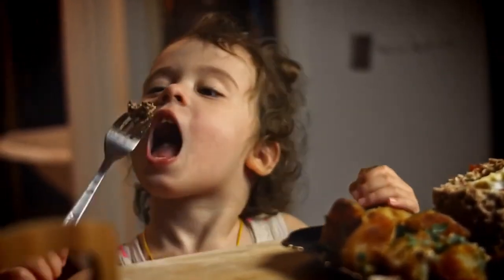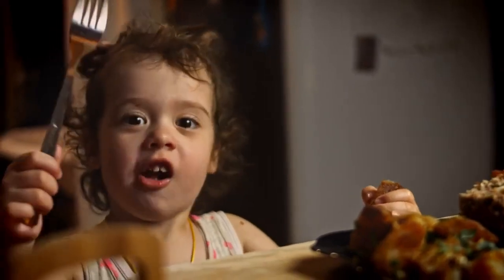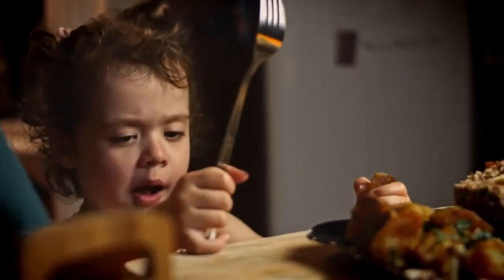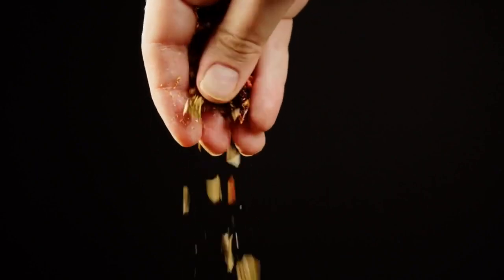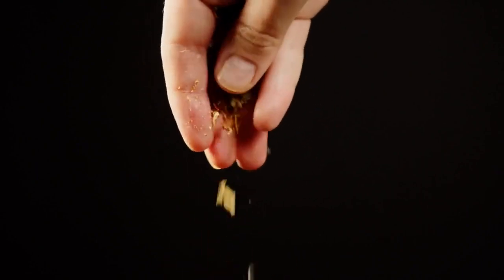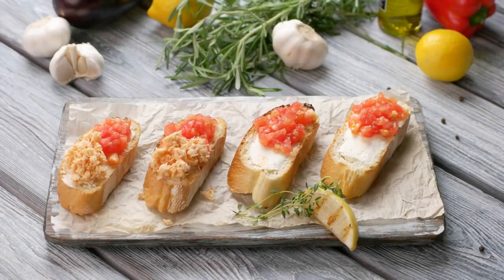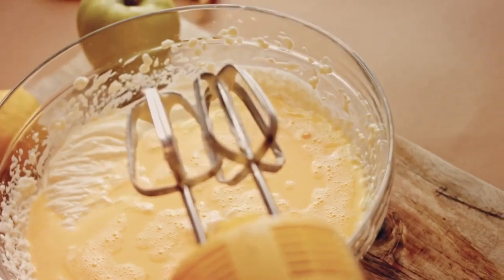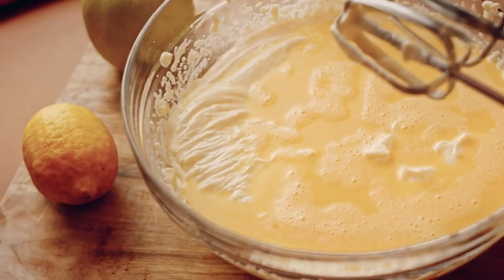Welcome to our YouTube channel. Today, we're going to share with you a fantastic recipe for fish cakes. These crispy and flavorful cakes are made with flaky fish, aromatic herbs, and a delightful blend of spices. Whether you serve them as an appetizer, a main course, or in a sandwich, these fish cakes are sure to impress. Join us as we take you through the step-by-step process of making these delicious and satisfying fish cakes.